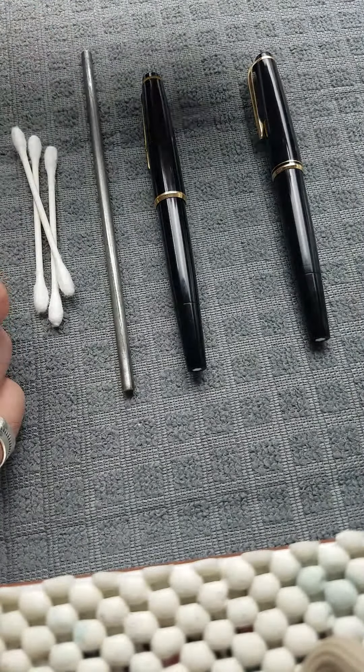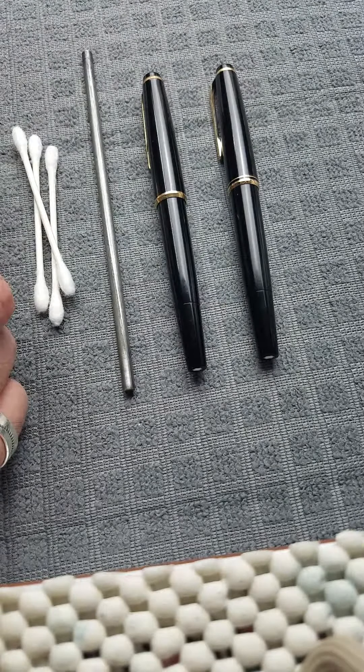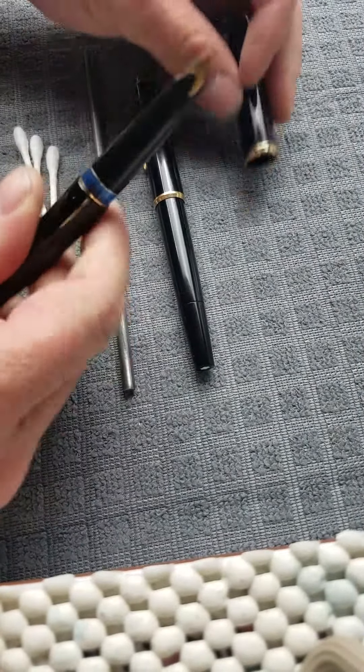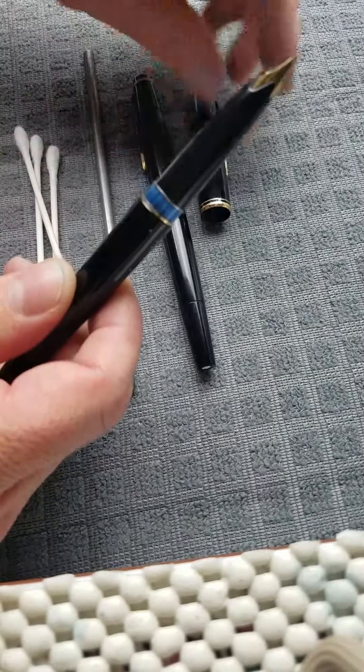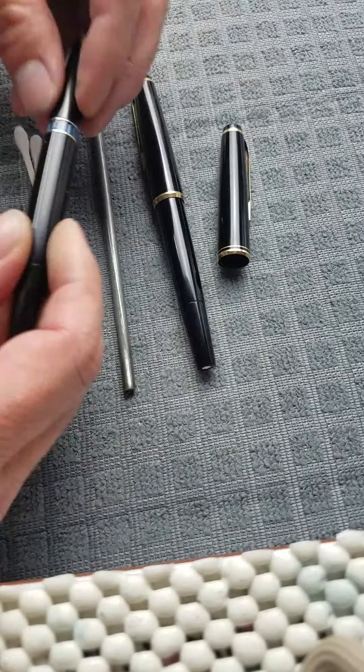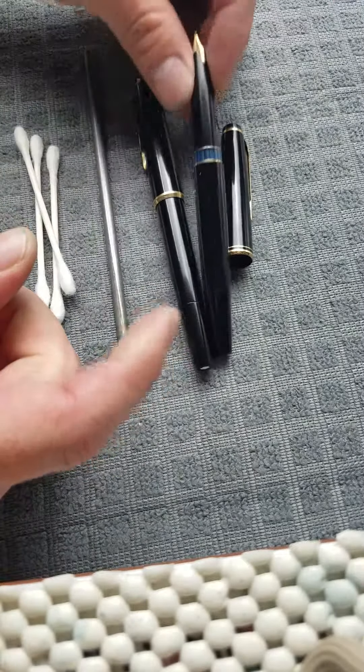I'll show you how to swap these around since these are basically the same thing. The main difference between a 22 and a 32 — this being a 22 — has a snap cap. You can see the snap on there. The section is different, and the nib is different.